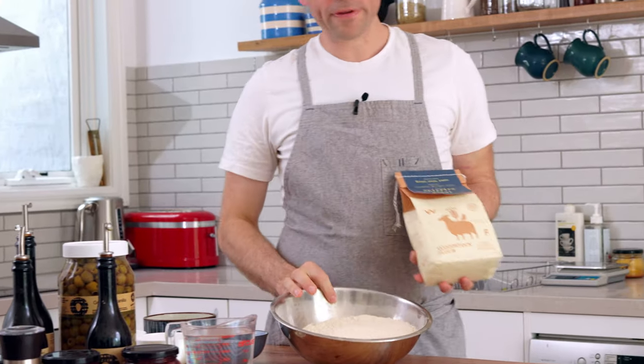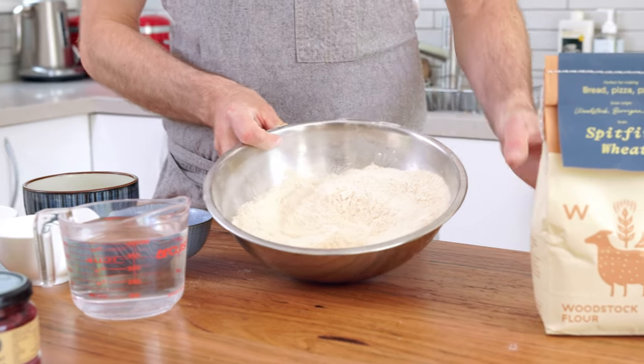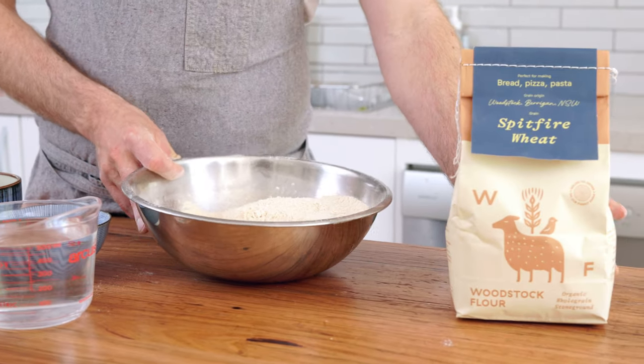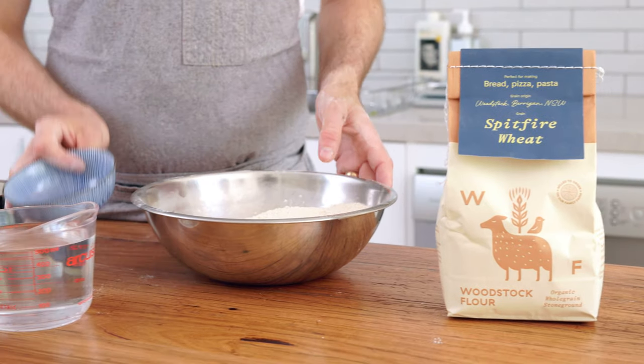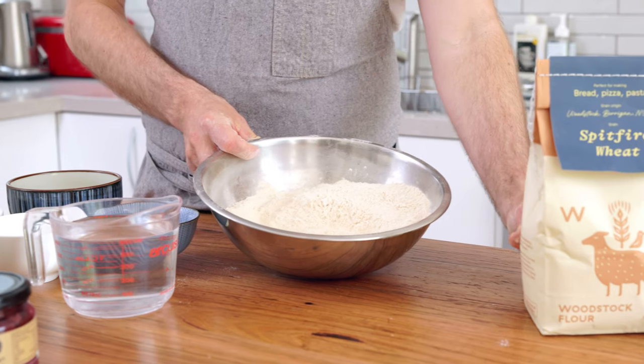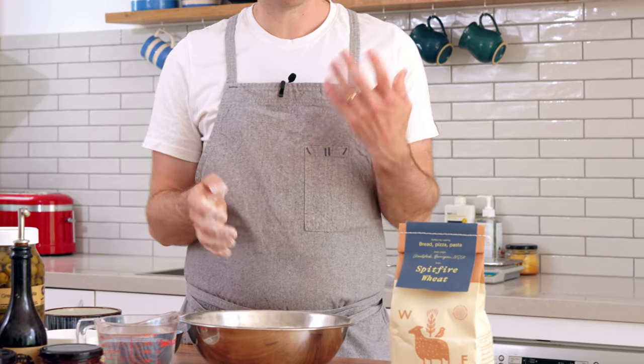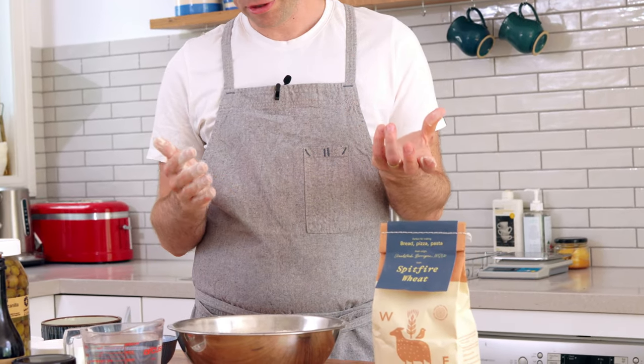This is a whole wheat focaccia. Normally focaccia is traditionally made with white flour — light, airy and fluffy — but today we're going to be using a local flour from a company called Woodstock. The wheat is called Spitfire, so this is a whole wheat flour. A much different texture and finish than your normal white, but we'll have a lot more flavour and a lot more nutrition.